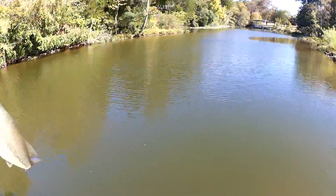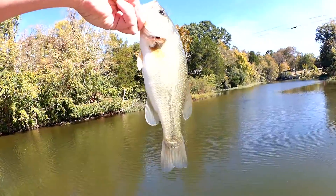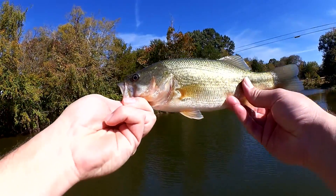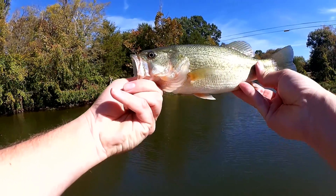Let's get a good shot of him in the sun. Here he is. Brave little guy — hit that crankbait. Alright, let's let him go.